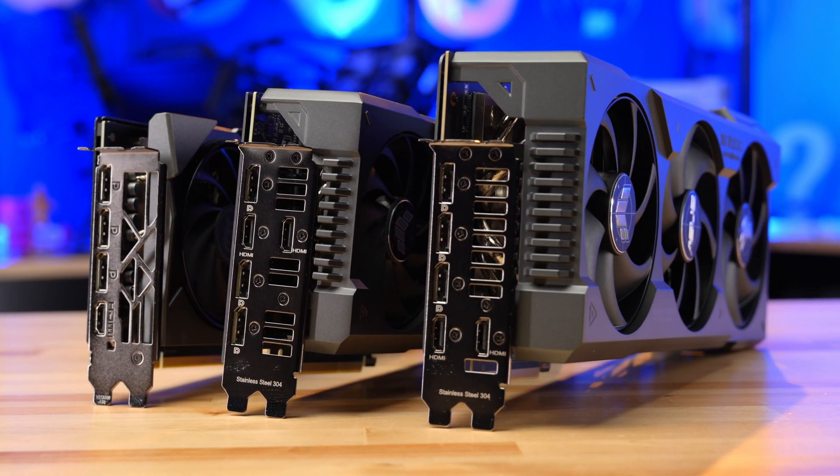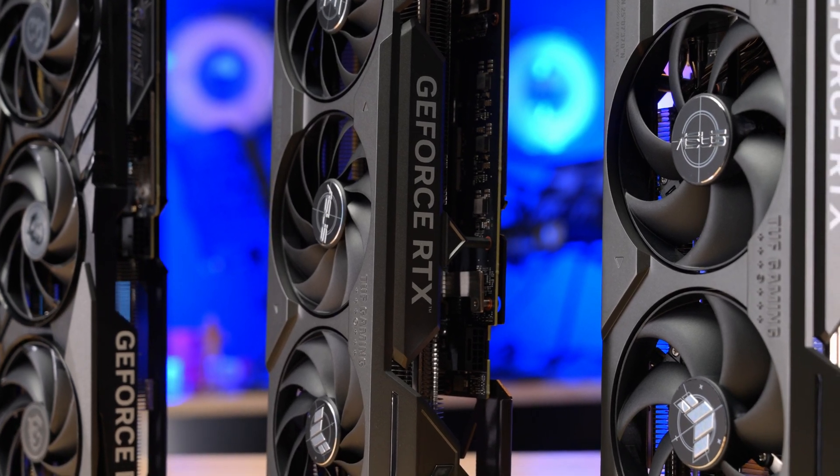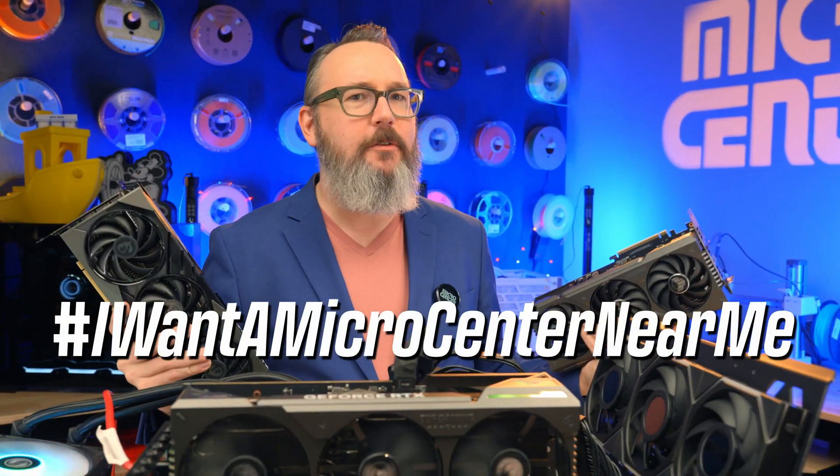Any of these three new cards — the 4070 Super, the 4070 Ti Super, and the 4080 Super — are available at your nearest Micro Center store, ready and waiting for you. And if you don't have one near you, comment or tweet with the hashtag #IWantAMicroCenter near me.